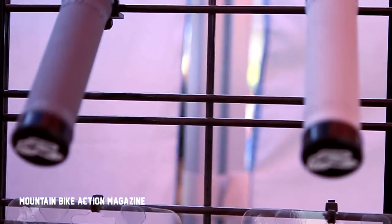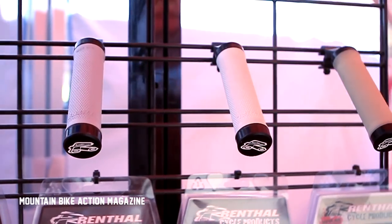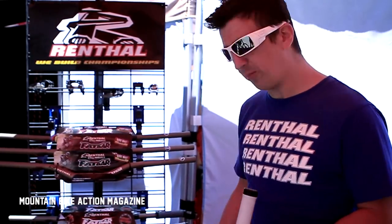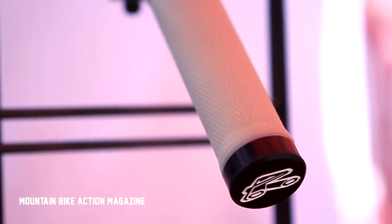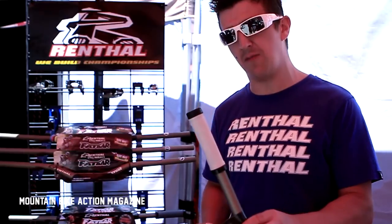Also new for us is the lock-on grip range. We like to offer the customer the choice, so we do four different compounds. We start with a medium, we do a soft, we do a soft Kevlar, and then we have this new compound which we developed specifically for the lock-on, which we call Super Comfort.